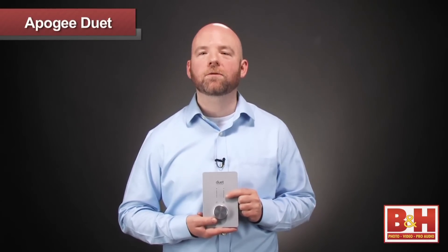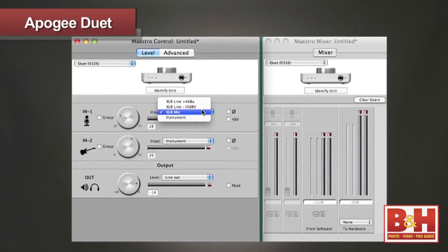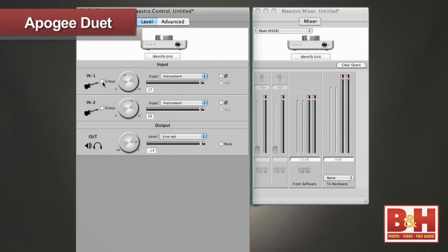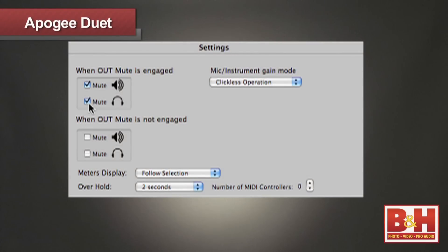The Maestro software is where you'll set the inputs you'll be using as well as the input levels. You can choose the instrument setting for the quarter-inch cable, or you've got three settings for the XLR inputs: a mic and two line level options. Fine adjustments are done with the knob or from the screen. There's a group function that helpfully links the two instrument inputs for one-knob adjusting, convenient for stereo sources. This is also where you'll flip the phase if necessary and engage the 48 volts phantom power for condenser microphones. Maestro also gives you some flexibility on the muting functions — you can choose to have the knob mute either the headphones, the stereo out from the breakout cable, or both.